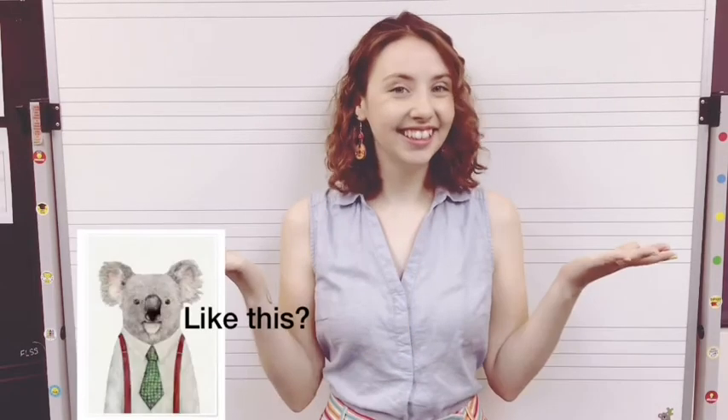Hello everybody and welcome back to Music Lessons with Miss Westwood! Today we are going to be learning about a musical symbol called a tie. Let's get to it!